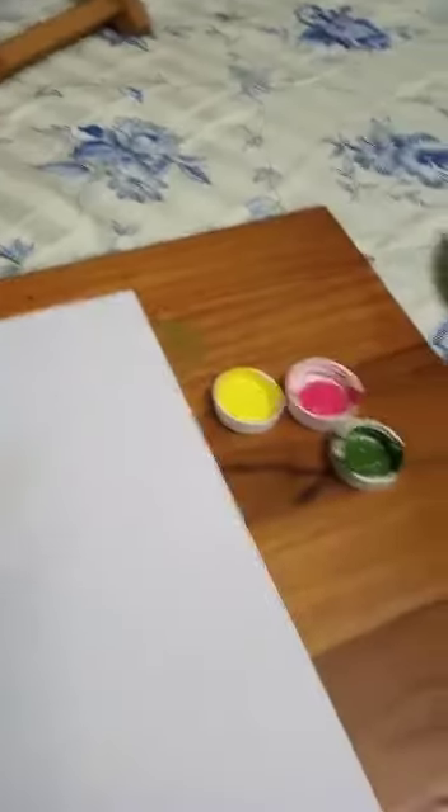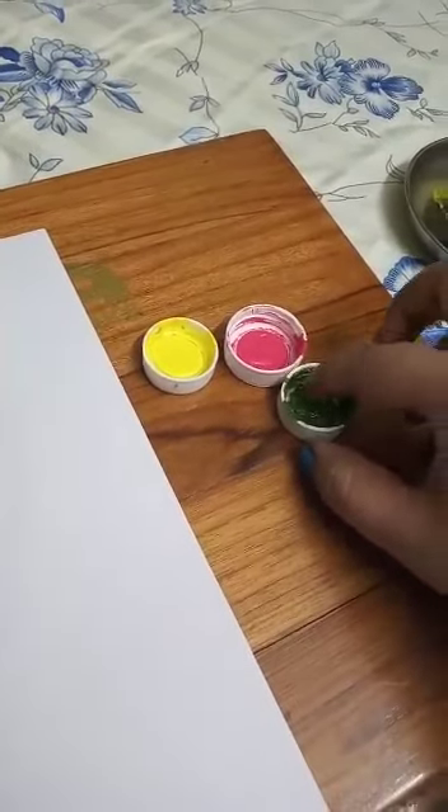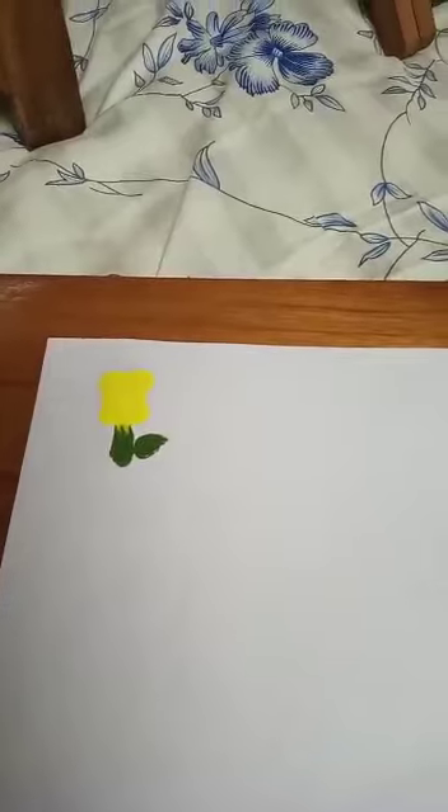So kids, what you have to do? You have to take your index finger, dip it in the yellow color like this, and make a small sleeping line. Again dip in the yellow color — small sleeping line again. Again we dip it, again sleeping line. Now we will dip it in green color, we will make a small stem and a leaf like this.